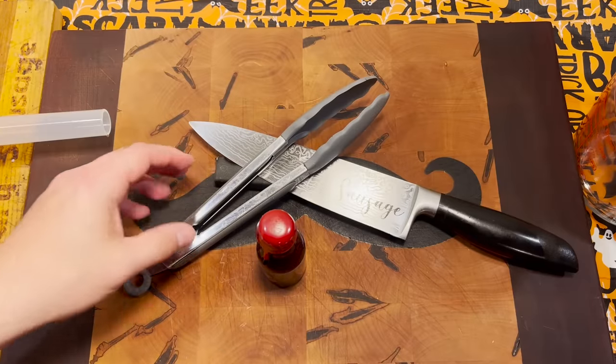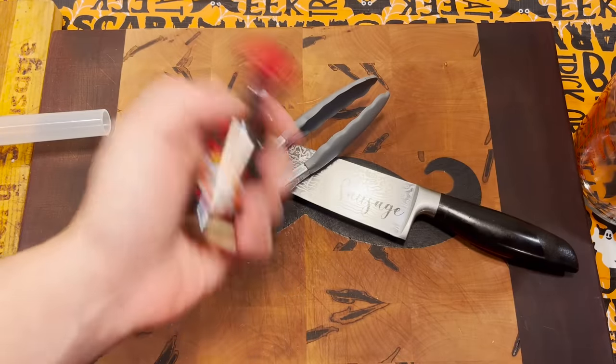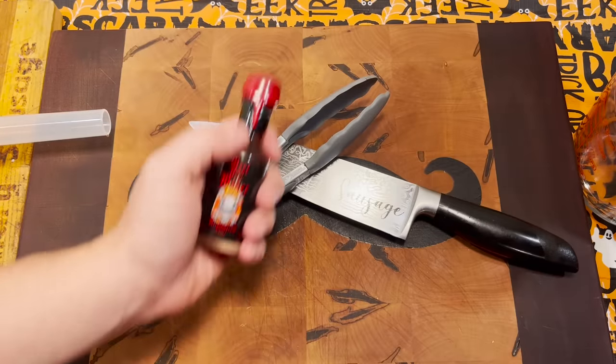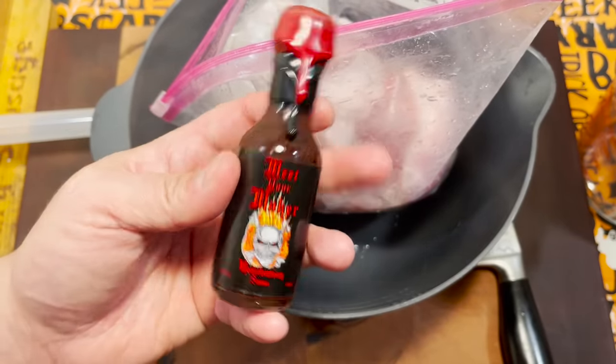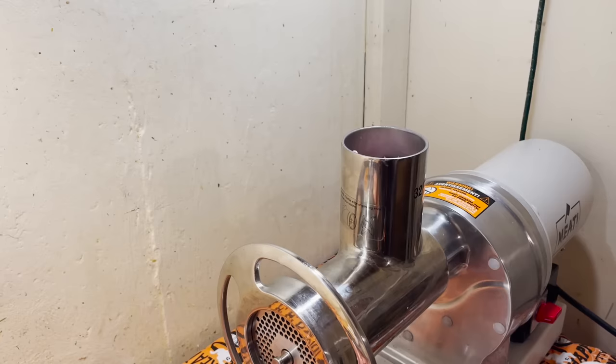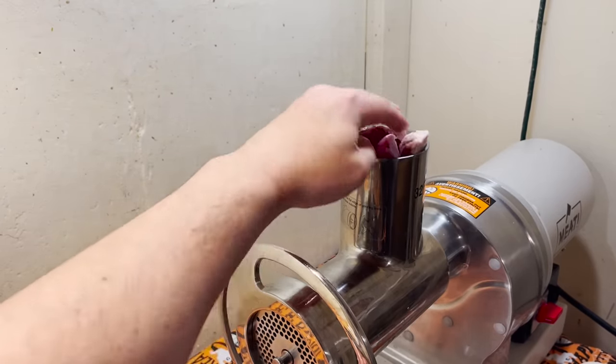So, a couple of special things about this episode. One is that the ingredient was bought and paid for by someone else. And last thing about this hot sauce: we're only gonna be using one drop of it. We're just gonna do it without the meat loading tray until I can figure out how to get that grinder thing off.